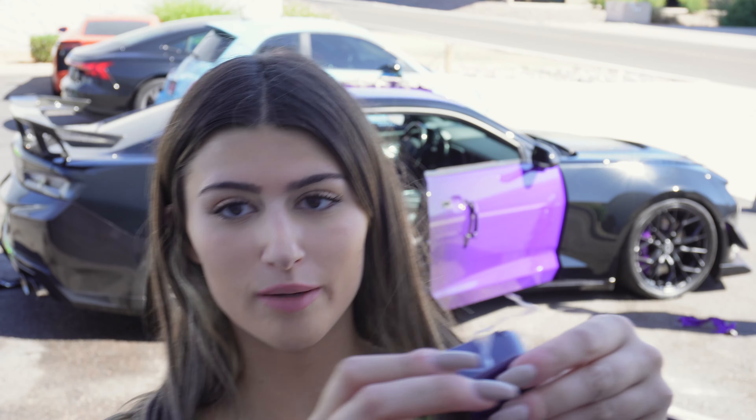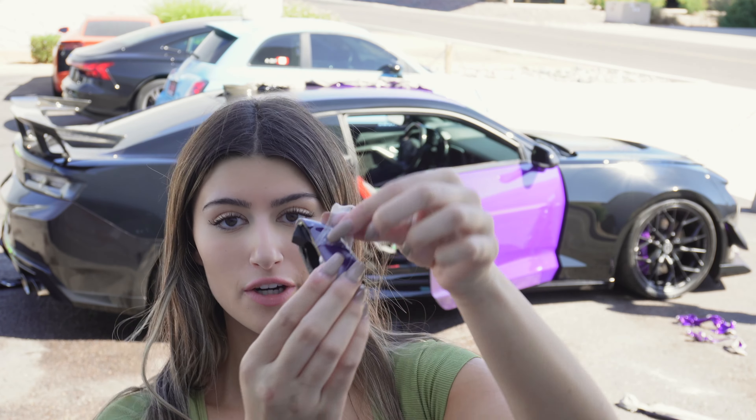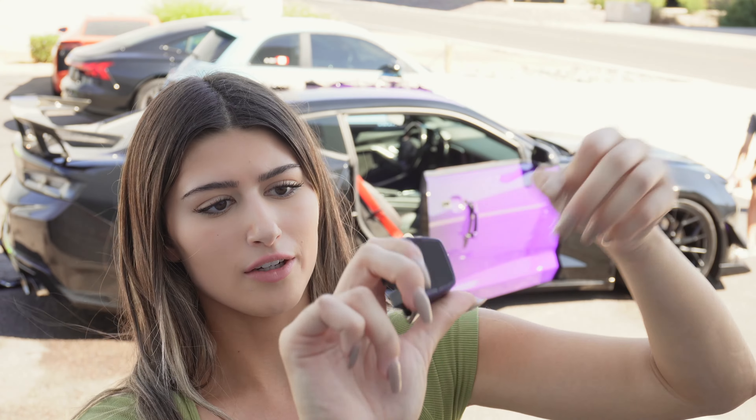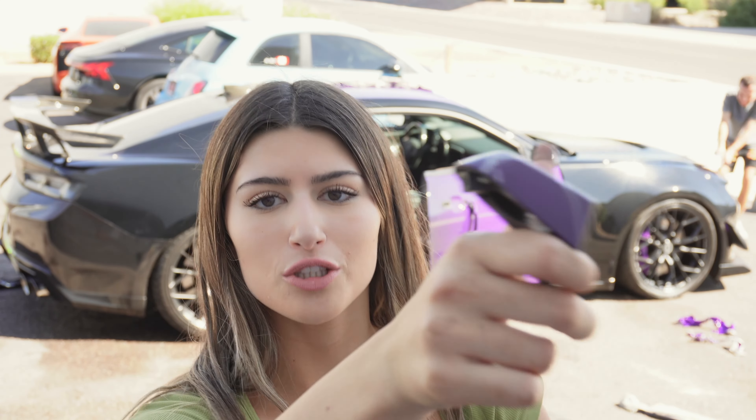So when I was talking about how my wrap has a clear layer over it — it just peeled off when I was trying to unwrap the door handle, so that's really interesting to see.